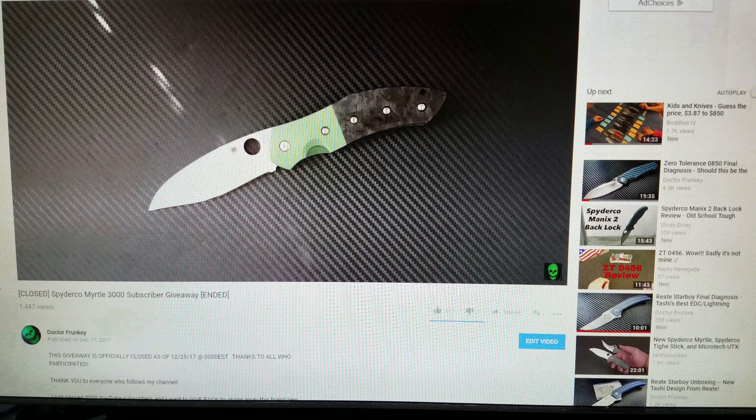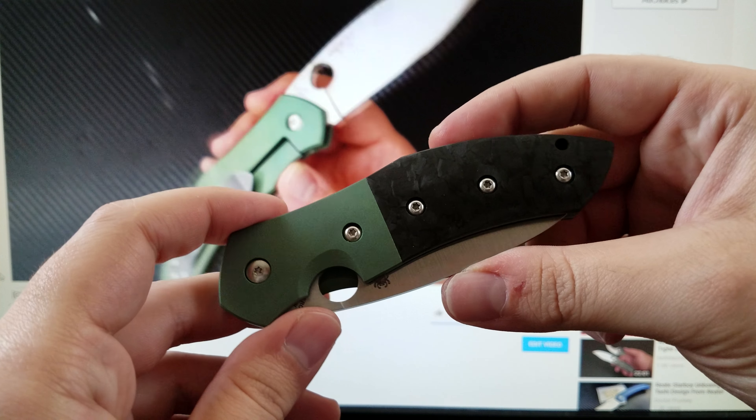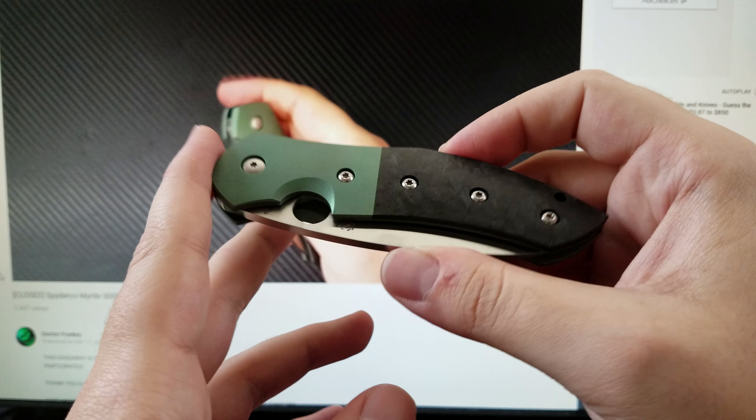He also polished the washers, so the action is considerably smoother than it was when it was brand new. This is a real gem of a knife. I really enjoy it — it's super nice, and I'm happy to give it away. Now it's a peculiar knife, it's not a normal everyday kind of thing, but neither is my channel. I don't usually review all of the most normal knives. Sometimes I get some of the regular Spydercos, but I like sort of the oddball knife here and there. And so I think this knife is very representative of my channel — so what better way to give back than to give somebody a very much frunky knife.